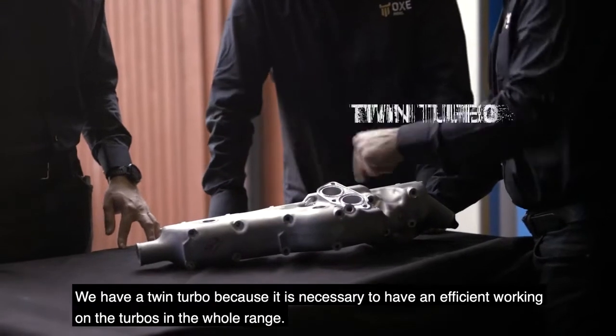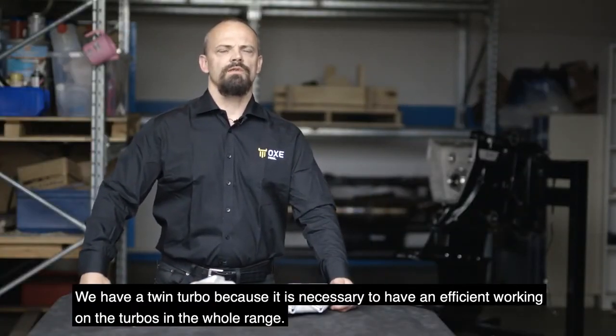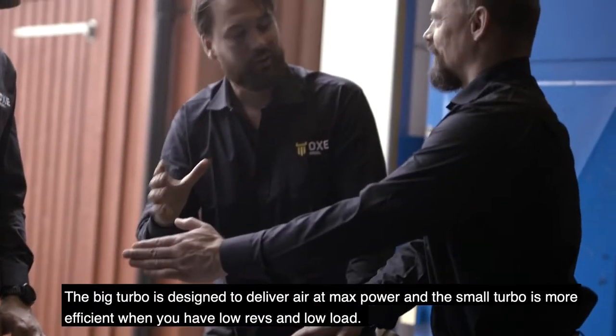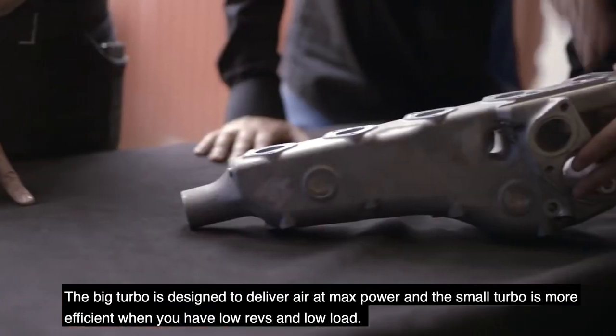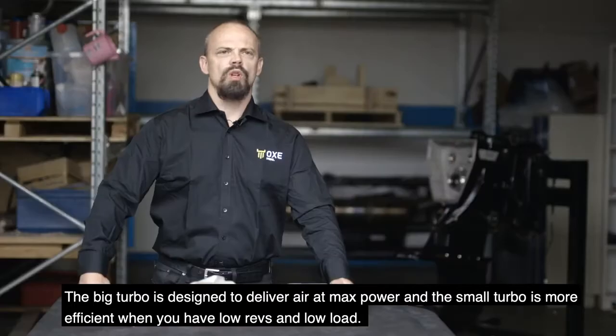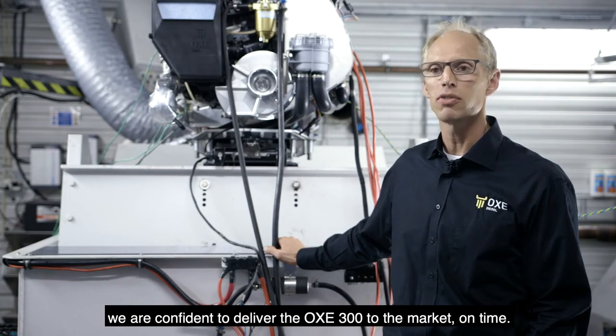We have a twin turbo because it's necessary to have the efficient working of the turbos across the whole range. The big turbo is designed to deliver air at maximum power, and the small turbo is more efficient when you have low revs and low loads. With our dedicated and motivated design and verification teams, we are confident to deliver the OXE 300 to the market on time.